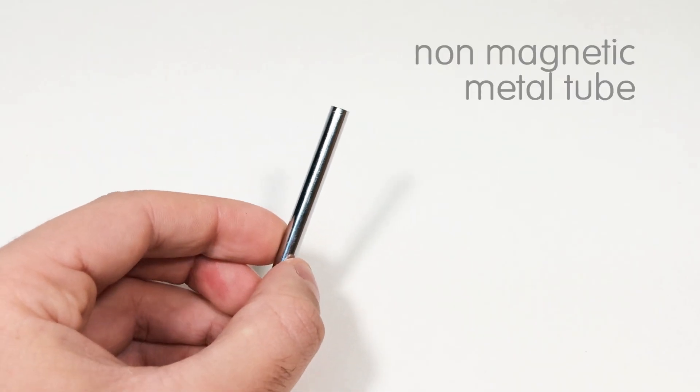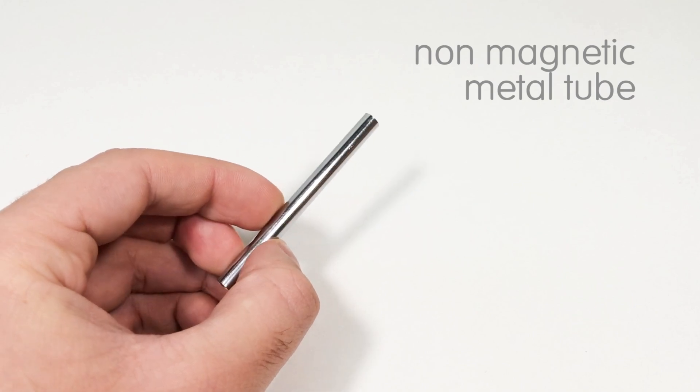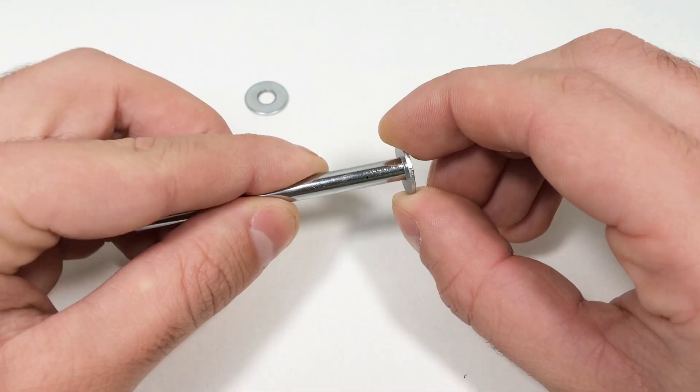The first step is to make a solenoid. For this we need a metal tube. Personally, I used part of the section from a radio antenna, and you also need two washers. We install these washers on the tube and fix them with glue.